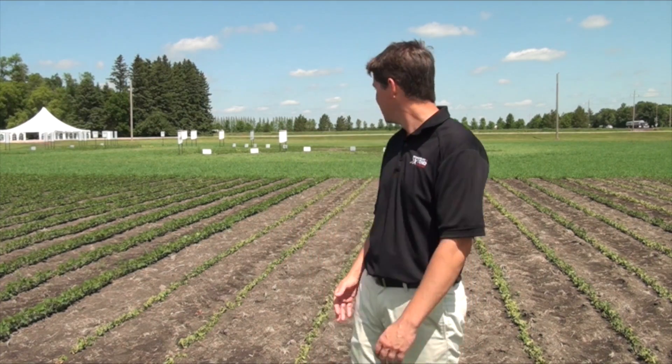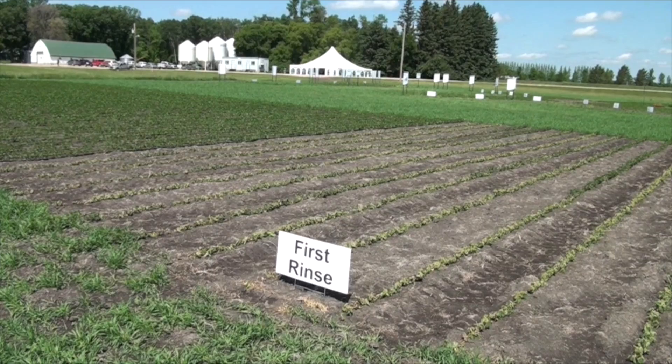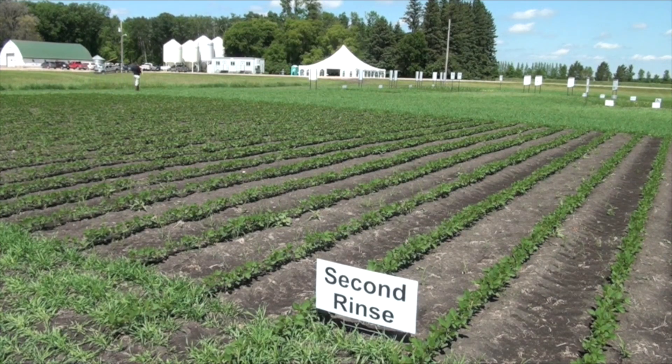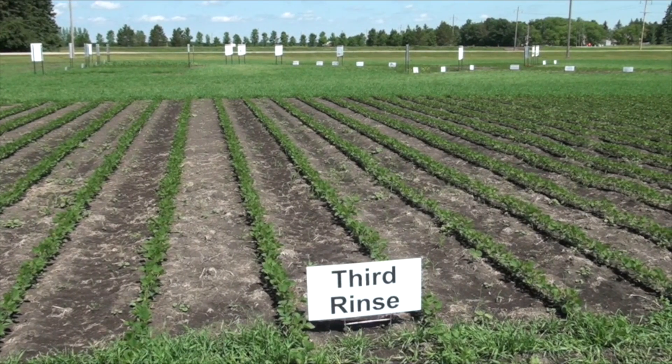As you can see behind us, not triple rinsing has bad results. Right here, after our first rinse — we had left dicamba and Weathermax in the tank overnight, cleaned it out, added some water, did a rinse through the nozzles, and then sprayed that over these plants. One rinse is certainly not enough with dicamba; we're still going to see pretty bad injury. The full triple rinse is the best way to make sure your tank is being properly cleaned.